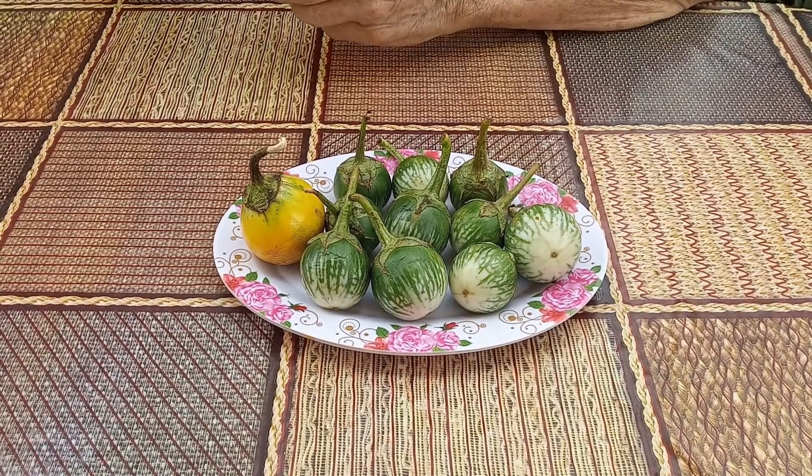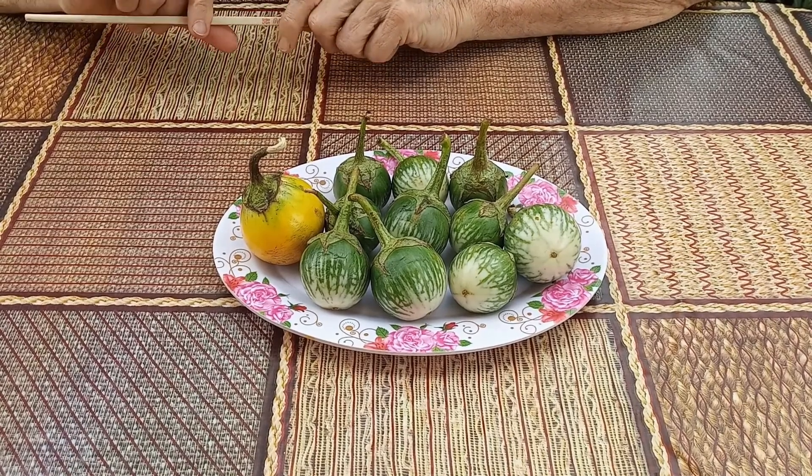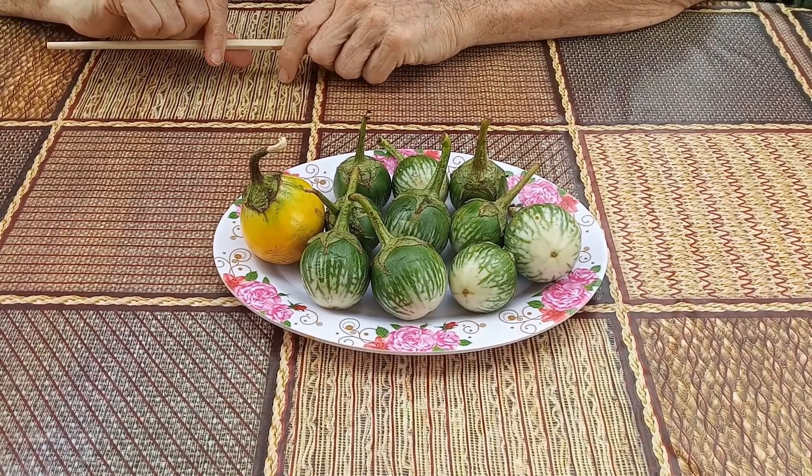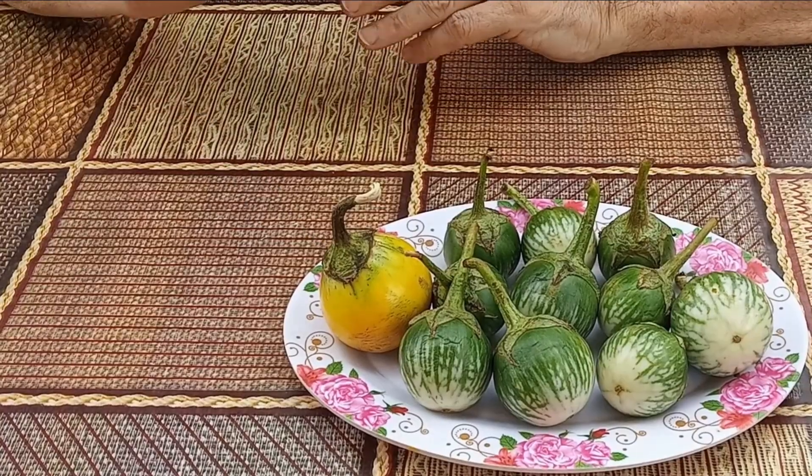They're about an inch and a half — four centimeters — in size when used in cooking. But these are not fully matured and you cannot germinate the seeds. You have to get a larger eggplant that's been left to mature on the plant, like this one here.